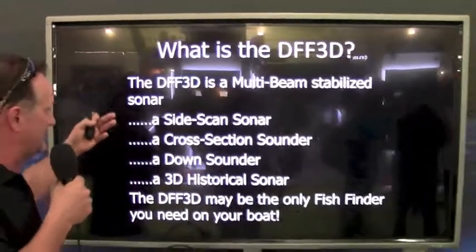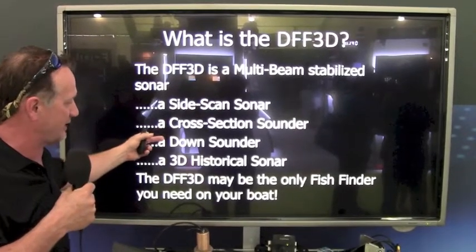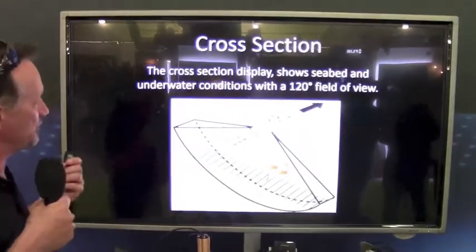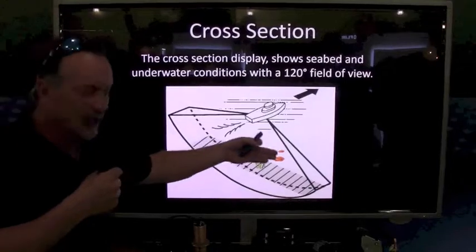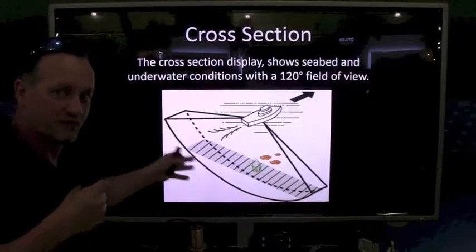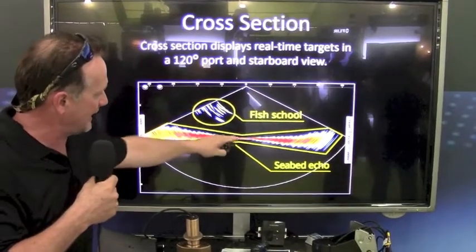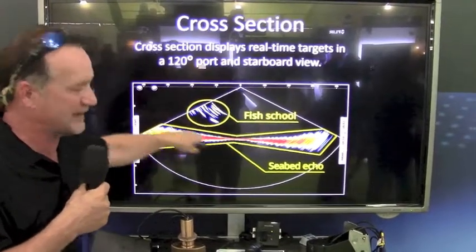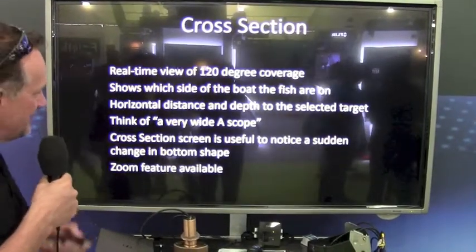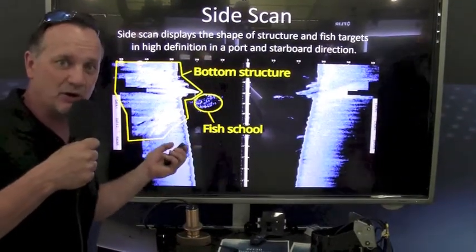So basically in summary, the product is a side scan sonar, a cross section sonar, a down sounder, and a 3D historical sounder mode, which is really awesome. I'll show you that right now. When you look at the cross section, you can see how we sweep back and forth 120 degrees. That eight-element transducer can produce a perfect bottom rendition. You can see how fish are off to the side of the boat, and you can see the whole bottom echo without losing anything in the middle. It gives you real-time 120 degrees — it's like a wide-screen A-scope all the time — but it can be set up in side scan mode as well.